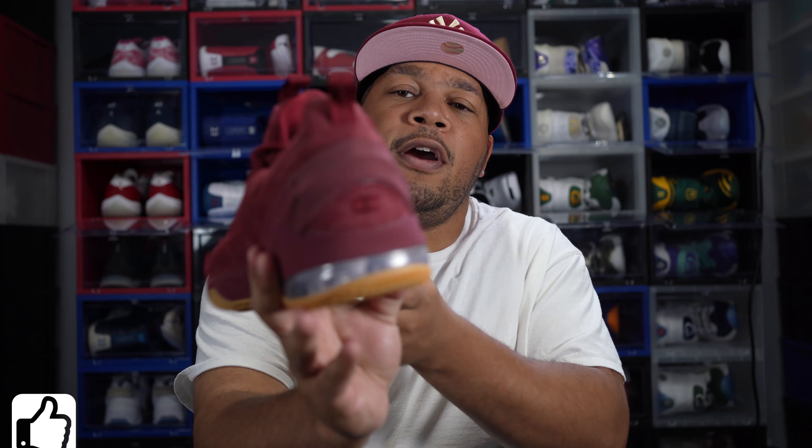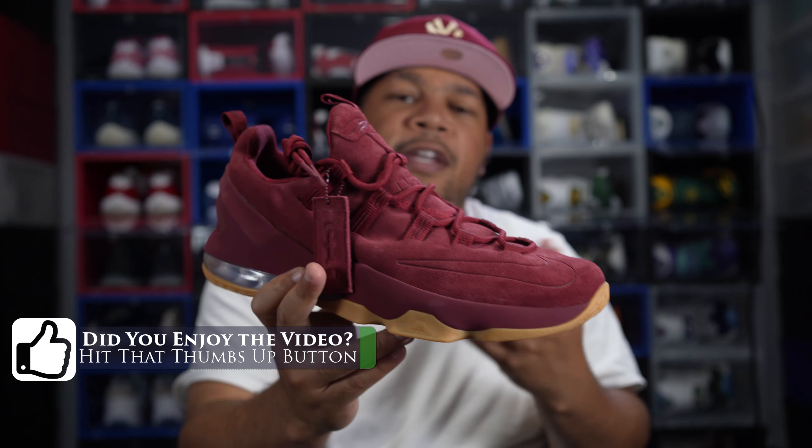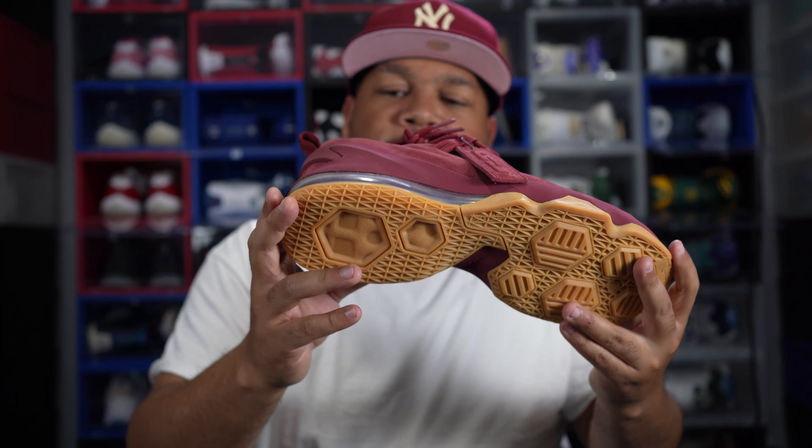Since I'm selling these on StockX, I'm not doing an on-foot segment — I'm sorry, you already know I do the best on-foot, but I just can't do one for this video. Overall, I really like this shoe. If you are in the market for it, I would definitely say grab them at retail or below retail. I like the suede and the gum bottom — overall just a nice shoe. You really can't beat it at the price I paid.